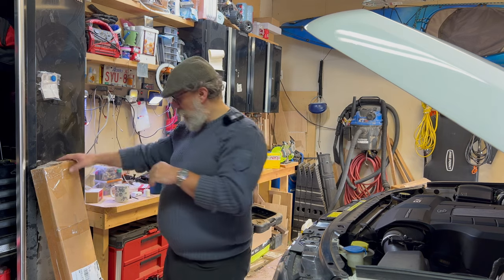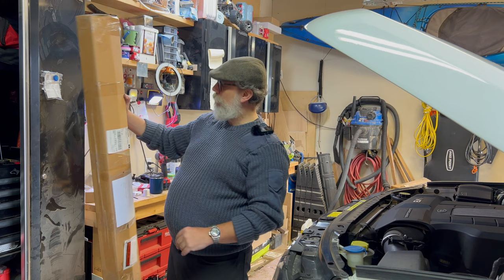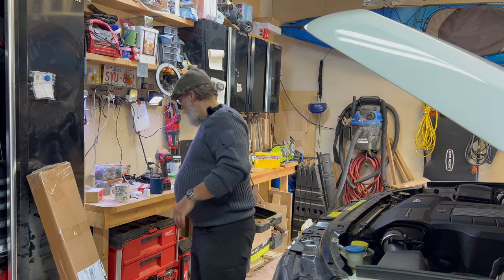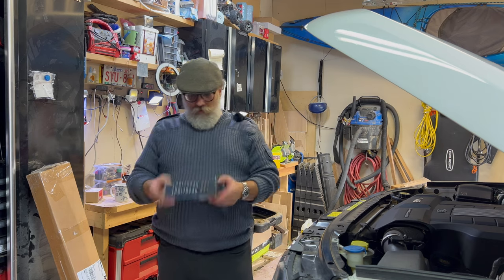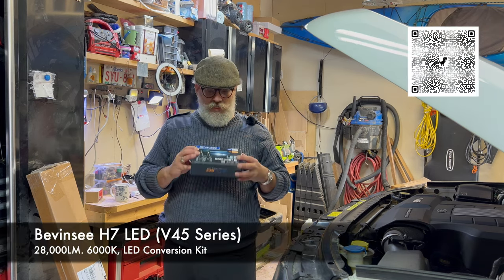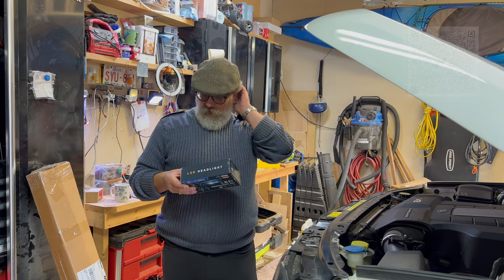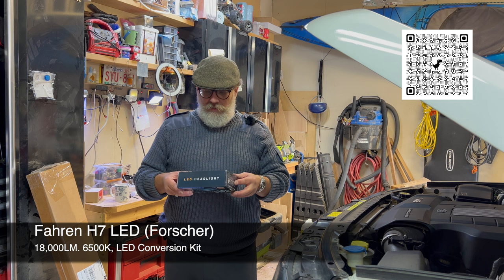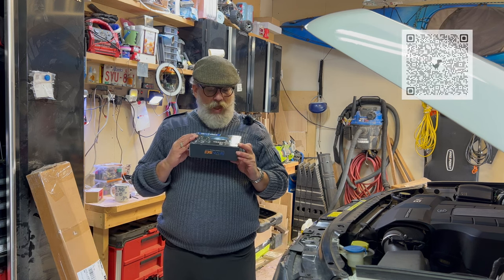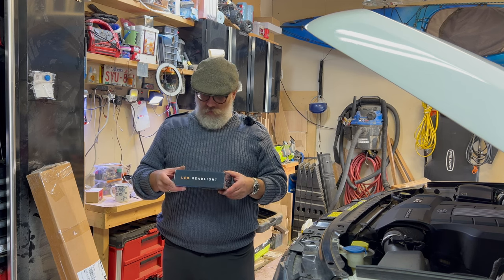But today I've got a big box - an awfully large box for not a lot of stuff. In this box is not the Bevan C LED headlights but actually the Farand headlight kit. Now this is for your main beam, and they obviously fit in the main beam housing. I'm pretty sure this is an H7 bulb replacement.